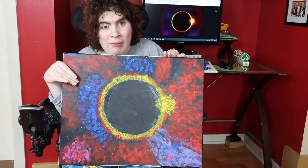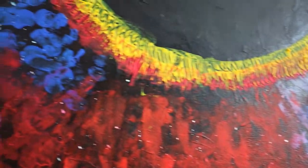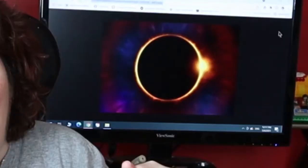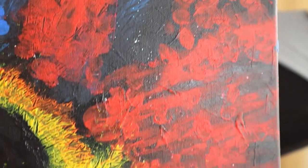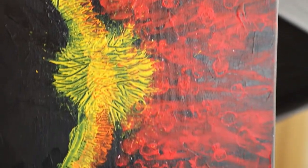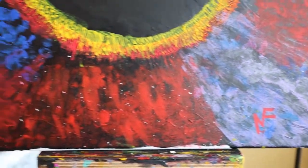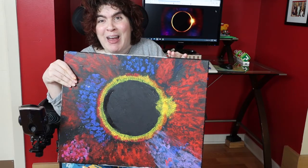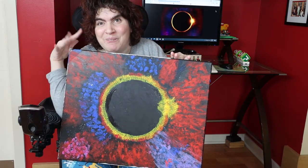Hey guys, this is my completed painting — Total Eclipse of the Moon — and behind me here is the actual photograph that I modeled this painting after. I want to thank you guys for watching and don't forget to like and subscribe to my channel, Natalie Fierce. I will be doing more painting as my channel progresses. See you next time. Bye!